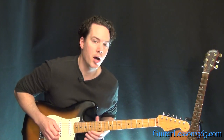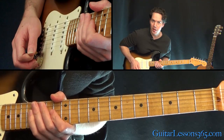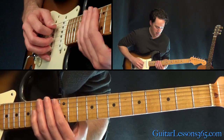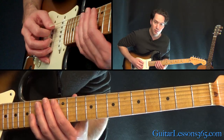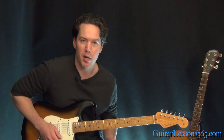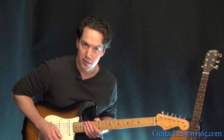Now it makes it to that note — the whole step bend at the 16th fret on the high E string. Now in between there, when he's getting to that note, there are a couple of noises: there's an open B, and then a B-flat note played at the 13th fret on the A string. If you just want to do it for completeness sake it's there, but it's probably just kind of a mistake while he's getting up to the 16th fret.